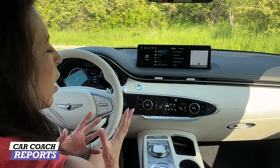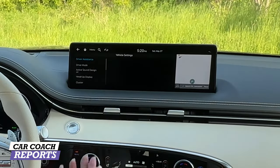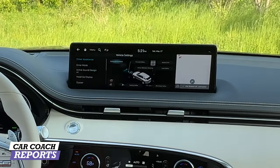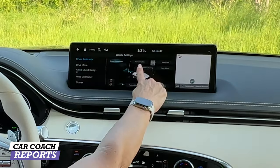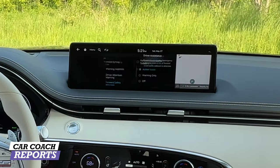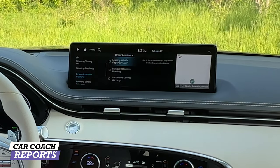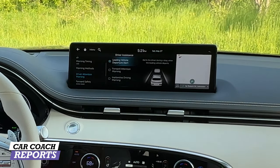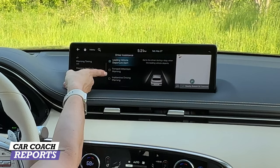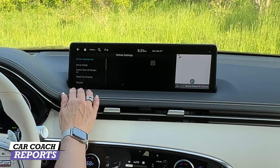Let's talk about safety. Under vehicle settings, under driver assistance, it shows you all the different systems and how they work. A lot of manufacturers are starting to put this in to explain what all those three-letter acronyms mean. Your driving convenience, forward safety, speed limiter, lane safety, driver attention, blind spot safety, and parking are all right here. As you touch each one you can set it to active, warning, or off, and it explains what each one does. There's also lead vehicle departure warning, helpful when you're at a traffic light and the car in front moves forward.